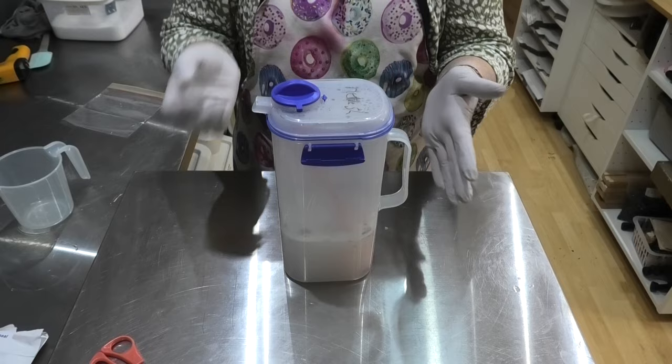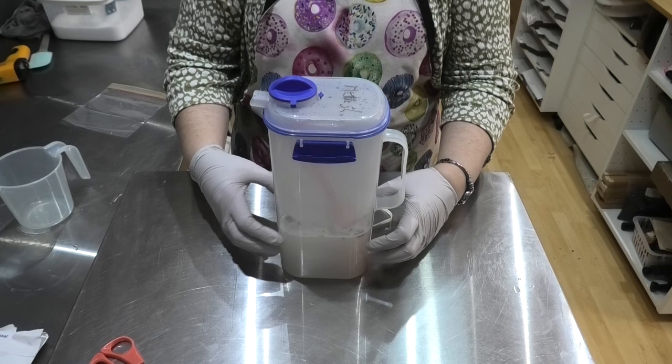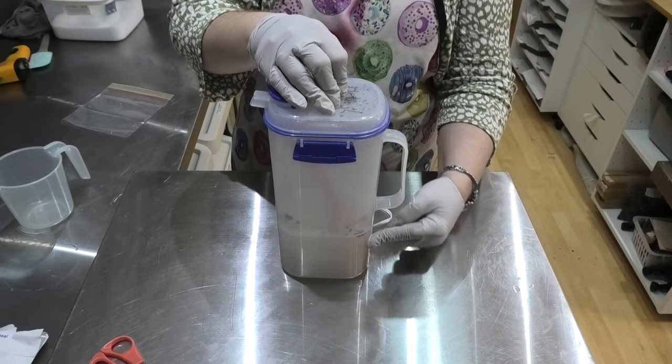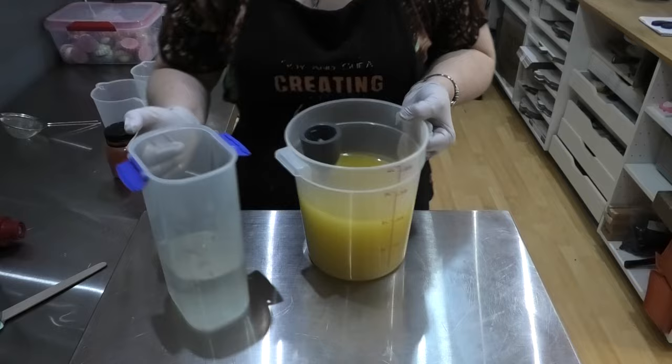What I tend to do is leave my lid on these — first of all, we're not getting all those fumes coming up, and secondly, when your lye water heats up it is creating steam and you are losing some of that water content. So I like to keep my lid on to make sure I'm not losing any water. I'm going to leave this to set up overnight to come down to room temperature, and in that time I'm going to work out what soap I'm going to make.